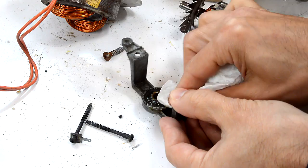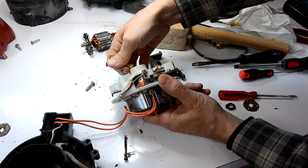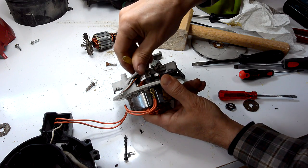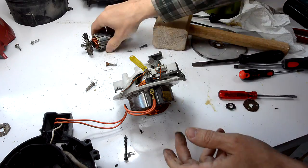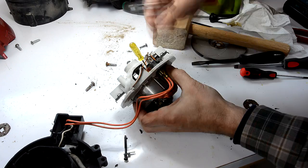And I can put this motor back together. Now, to get the rotor back in here, I first have to get these brushes out of the way. I'm just gonna use this screwdriver to pry one of them back, and now I'll push the other one back by hand while I get the rotor back in here.